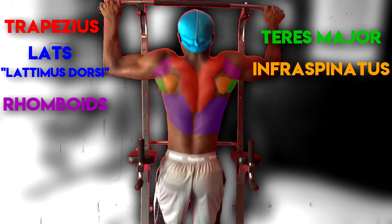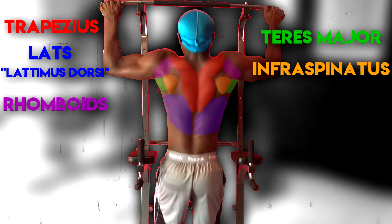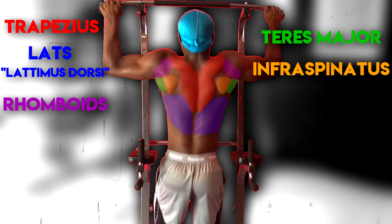The infraspinatus helps to stabilize the shoulder. So now that you guys have an idea of what the back consists of, let's get into this workout.